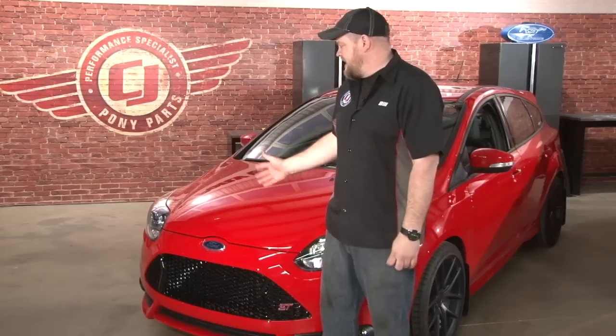Hi, I'm Bill from CJ Pony Parts. We've been overwhelmed with the positive response we've gotten from our Focus ST project car. To be honest, I've had a lot of fun putting this car together so far. One of my favorite parts has been the feedback we've received from our viewers.